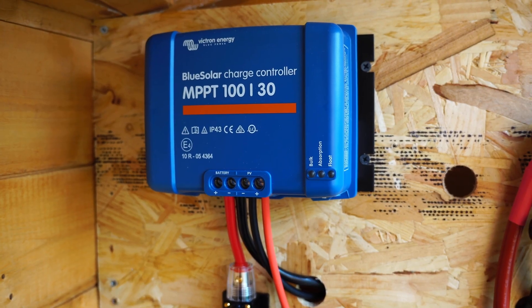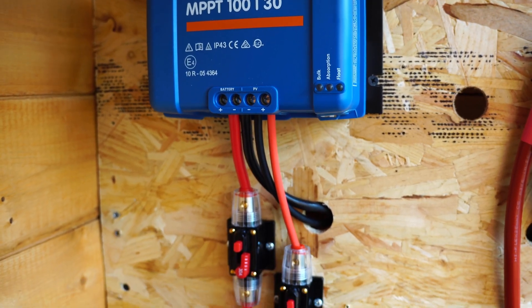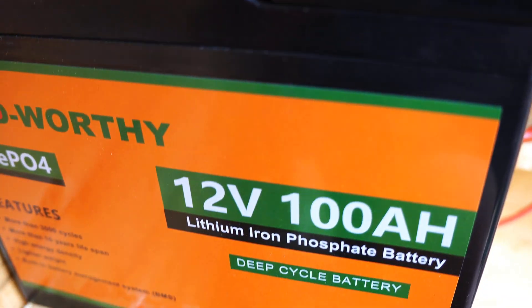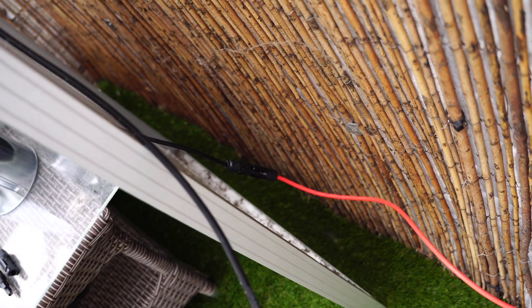Now I've mounted the MPPT charge controller, connected up the battery, then connected up the solar panels. When working on it, I leave the positive breakers open. Make sure you have your solar panels disconnected when working on. Now I'm connecting my two panels in series.